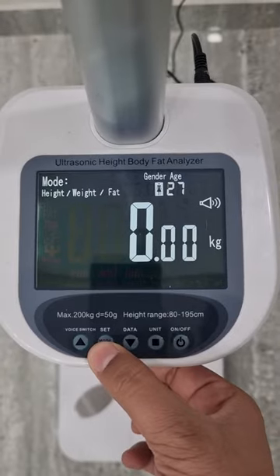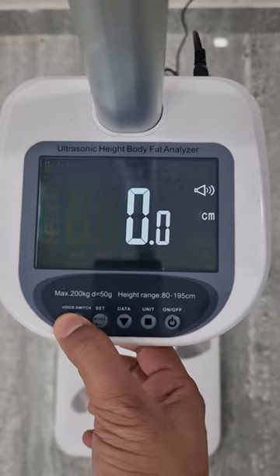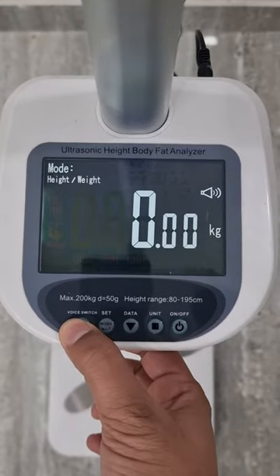Set the mode by pressing this button. This is weight mode, this is height mode, this is height and weight mode.